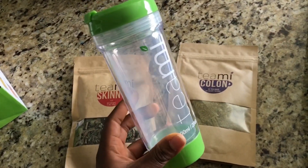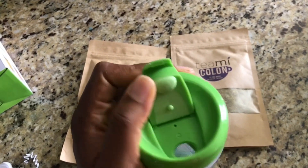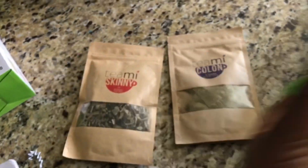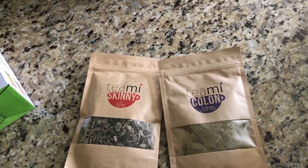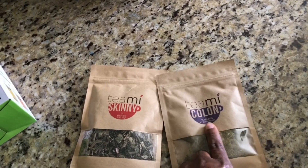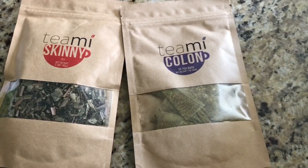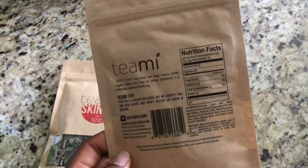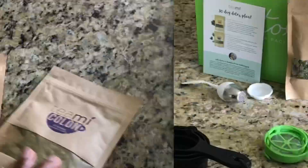For this you have to use your tumbler — it has a filtration inside, as you can see. This one is called the Timmy Colon; it comes with 15 tea bags. You also have to schedule how to drink this — the direction to follow is all in the description.